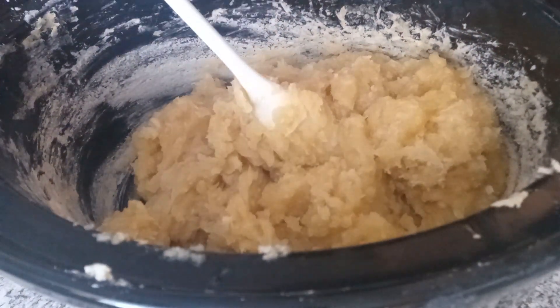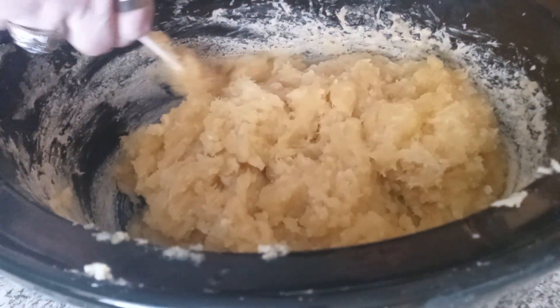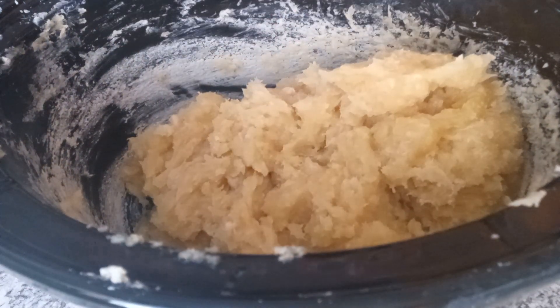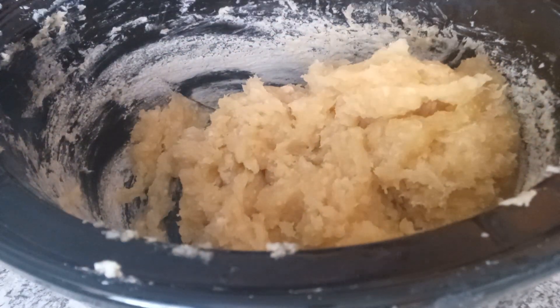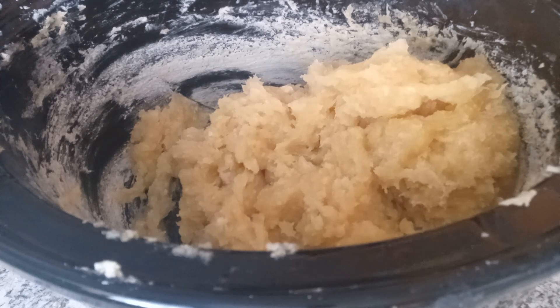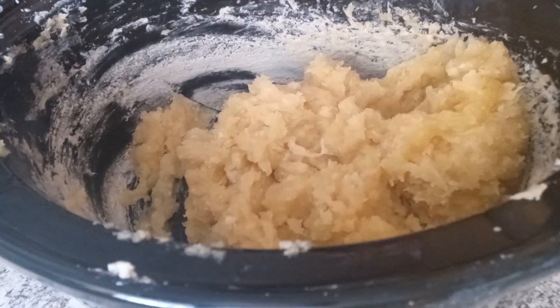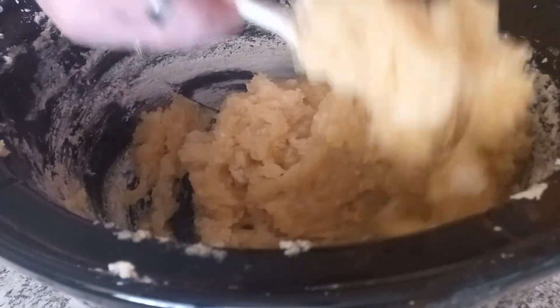And with that, we are going to take that into the mold again. This should do a pretty good job of setting up since we have taken pretty much all of the liquid out of it at this point.